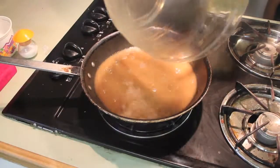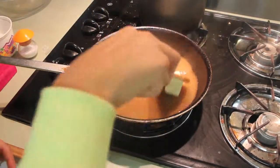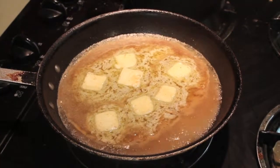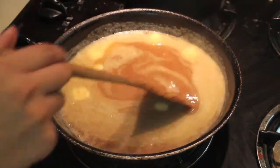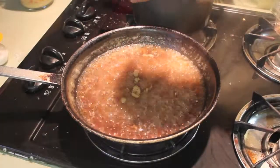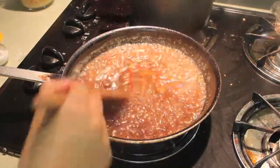Grab the deepest saucepan you have, set it on medium heat, and add about 2 tablespoons of butter. Just be patient because this step is going to take a while. You want to make sure your caramel really thickens up and becomes brown and sugary. I'm also going to add a little bit of brown sugar — this is completely optional — just to add a little more color and flavor to my caramel.